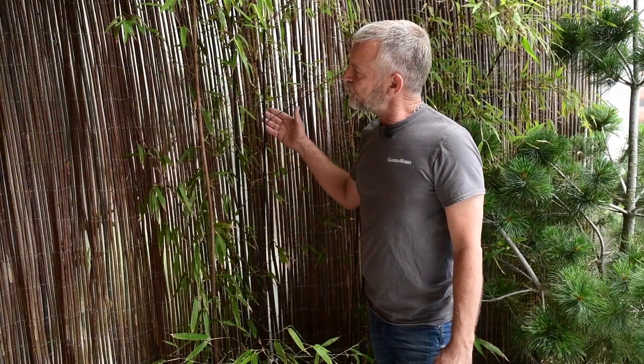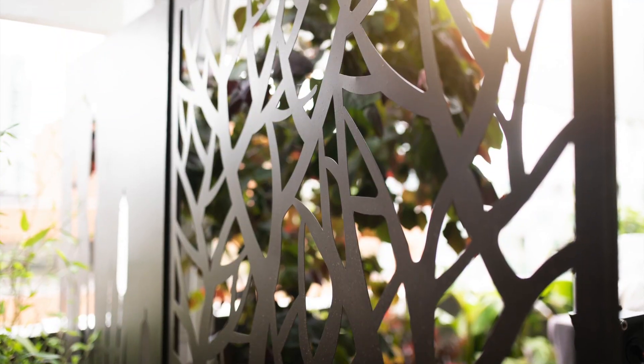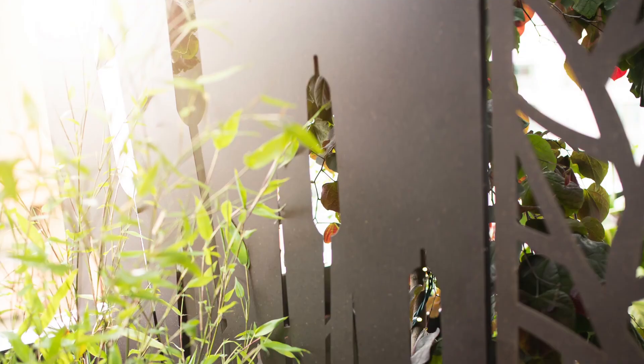To create privacy between yourself and your neighbour, put up a screen. We've chosen a willow screen. There are many options — choose something that works with your decor.